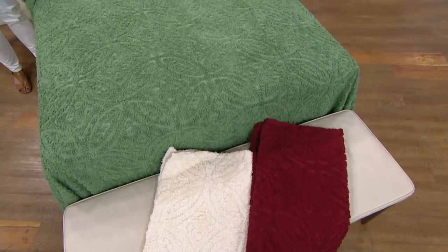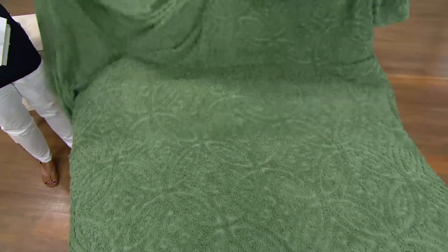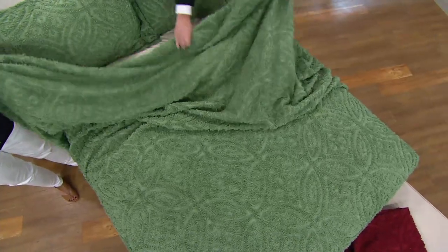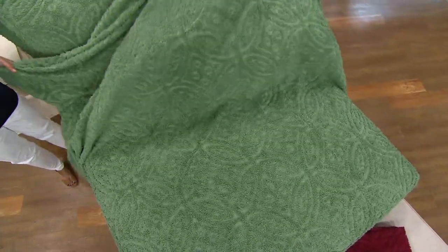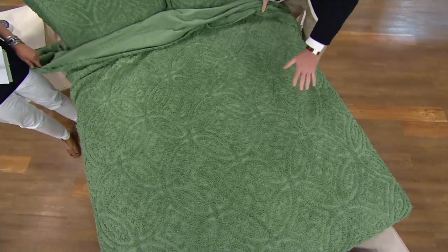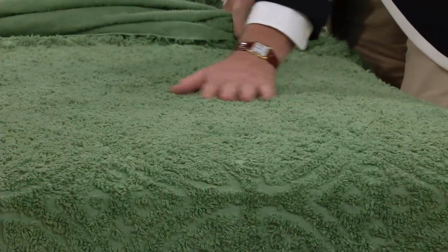One thing that strikes me — when I think chenille, sometimes I think more fall and winter. But this is 100% cotton, so it's completely breathable. This bedspread is as lightweight as a sheet. It really is not heavy or dense at all. I wish we had feel-a-vision, because if you could reach through the screen and feel this — chenille is the French word for caterpillar.